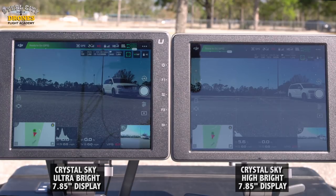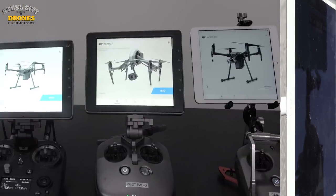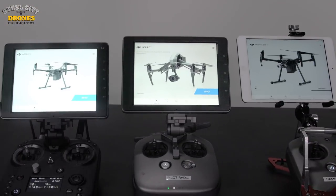If you look at where it says 'Ready to Fly' in green on the upper left hand corner of the screen, you can definitely see that the Ultra Bright on the left is brighter than the right side. Here is the iPad mini by itself — all you're seeing is reflections coming off the screen. You can't really see anything without a visor, and again this is strong sunlight, showing how the Crystal Sky monitors are really needed in sunny weather.